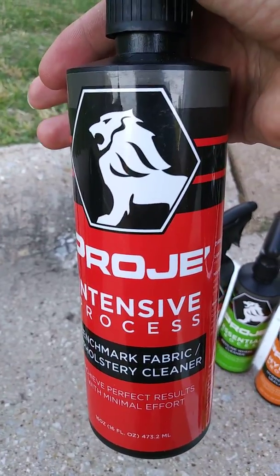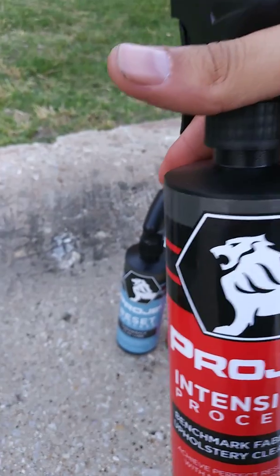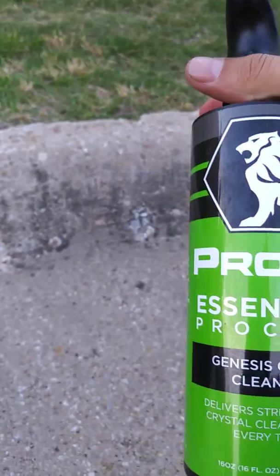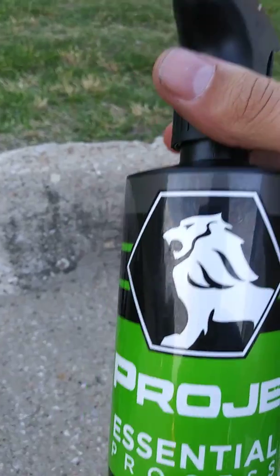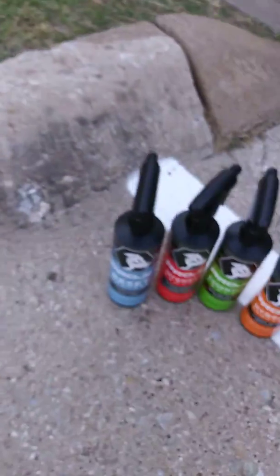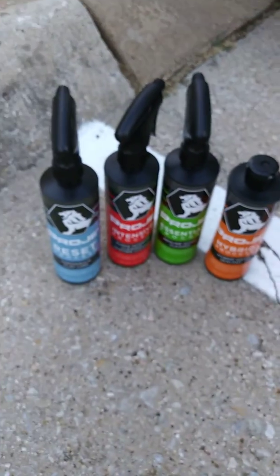The glass cleaner — I did use it and it does work well. You can see it's super shiny and it doesn't smear, which I like. You can touch it, smudge it — no fingerprints. I like that a lot. A lot of glass cleaners leave smudges when you touch the windows, so if you have kids, this might be the way to go.